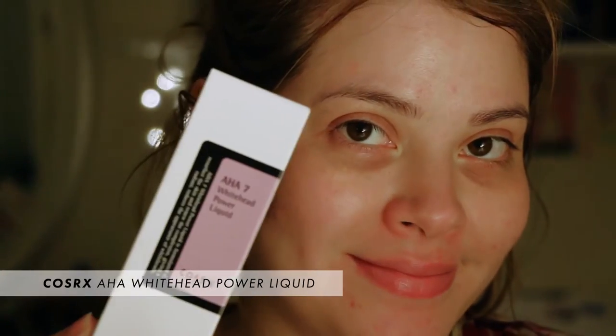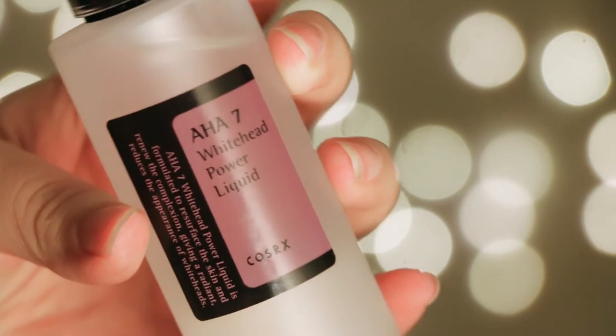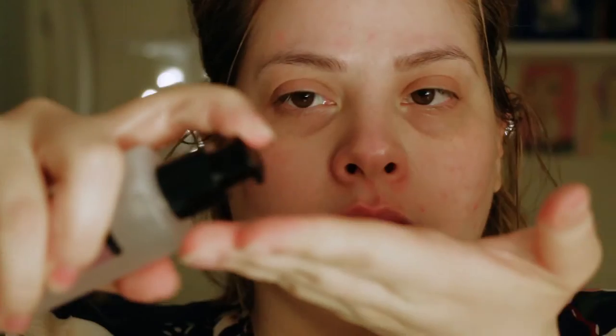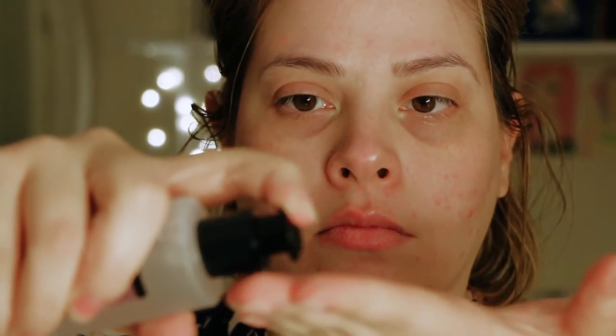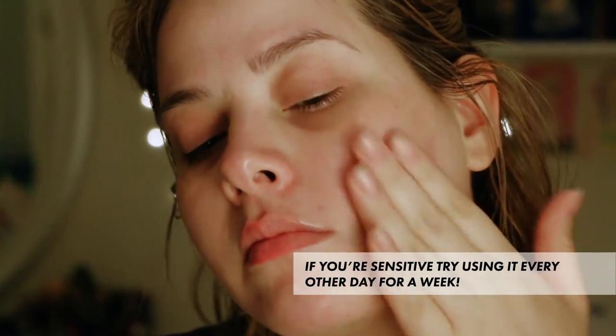This is the AHA 7 Whitehead Power Liquid from Cosrx. It's a chemical exfoliator and I love this stuff because it really works. I just kind of put it where I need it — tap it on to the breakouts on my face, anywhere where I'm having blemish problems. Once I'm done breaking out or I don't see that many blemishes I usually stop using it until something reappears, and unfortunately it always reappears. Let it absorb for a few minutes so it really works.